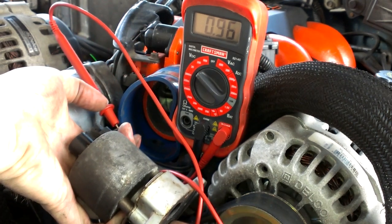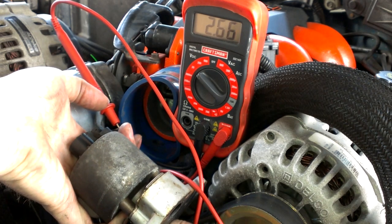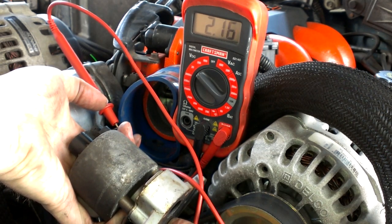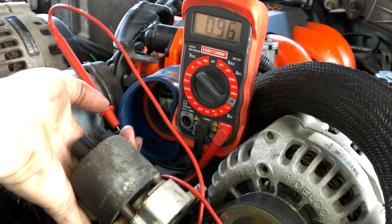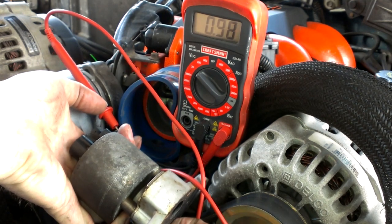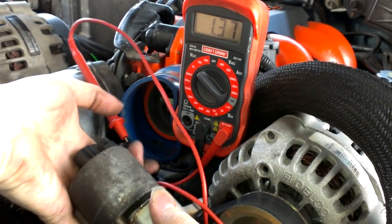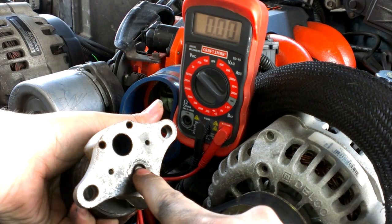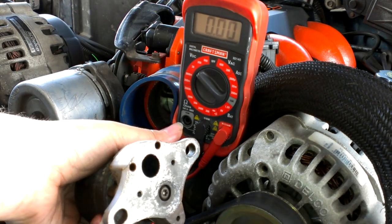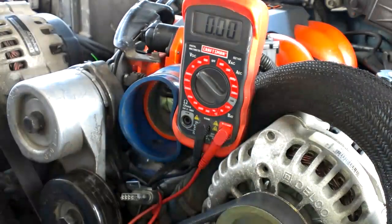It needs to be pushing in just a little bit — it stays, that's what you need to look for. And when you come out, it slowly drops and doesn't go back up. That's a little high. It's kind of sticky, and that's mainly just the inside of here. You need to take and clean it out really good so it'll seat properly. But that's fine.